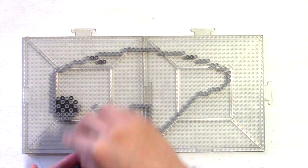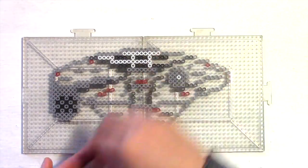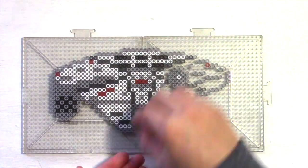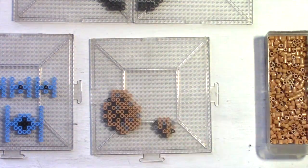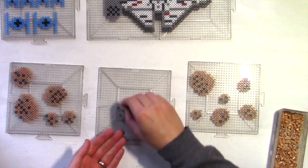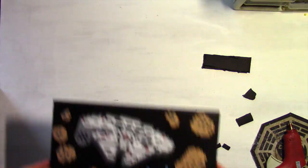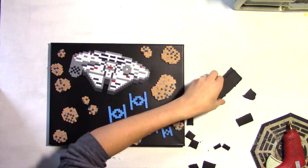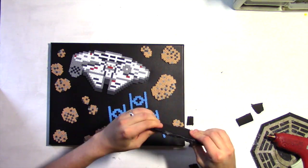Let's recreate the scene with our heroes losing the Empire through the asteroid field. We'll be gluing all of our pieces to this 11 by 14 inch canvas I painted.